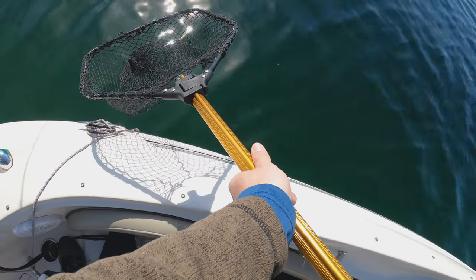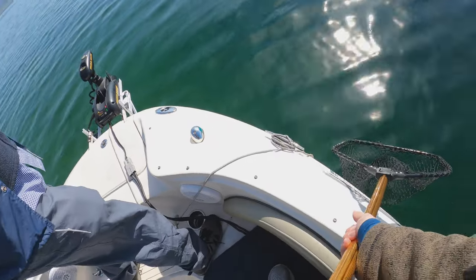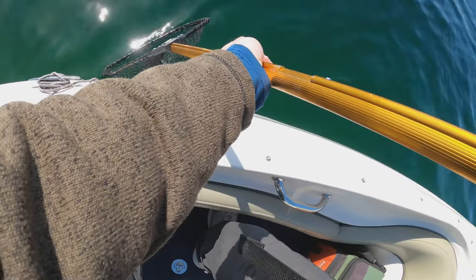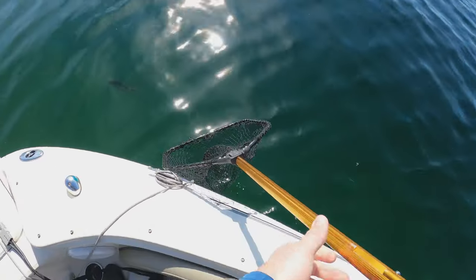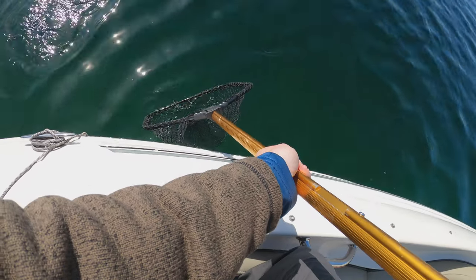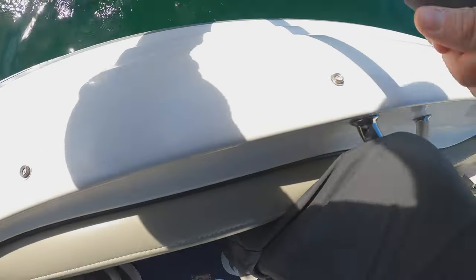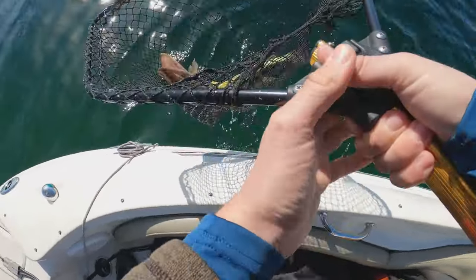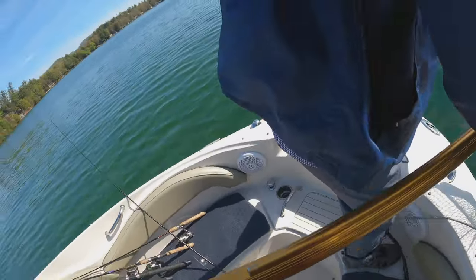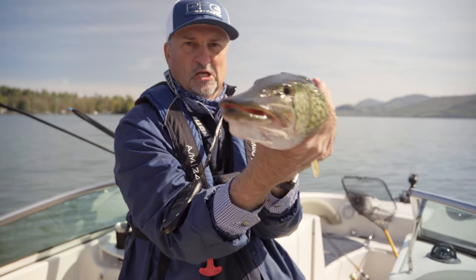Is that a lake trout? That's a pike. Pickerel — a big pickerel! Holy crap. Got my camera on. Massive chain pickerel! Holy smokes. You should measure that — I've never seen a pickerel that big. My dad just caught that pickerel. 25 and a quarter inch. I've never seen a pickerel that big, look at that thing.